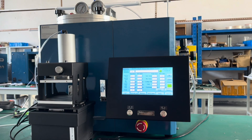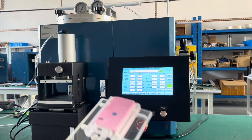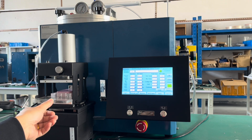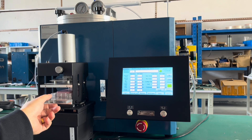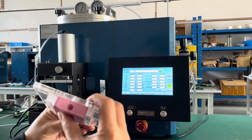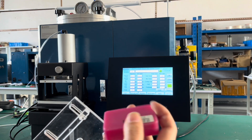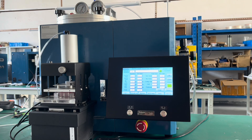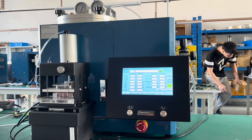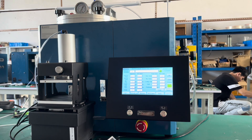Now we would like to show you the automatic injection. We press automatic. This is automatic injection.